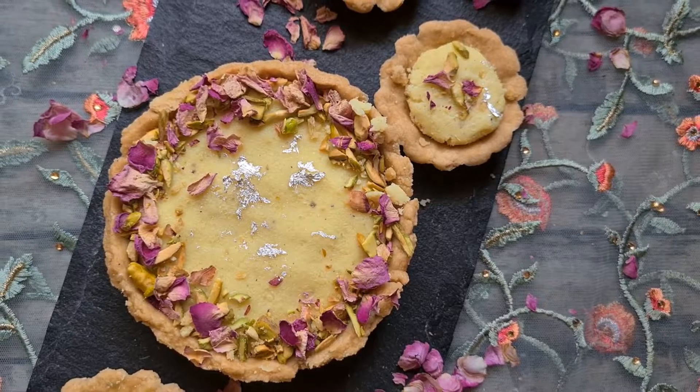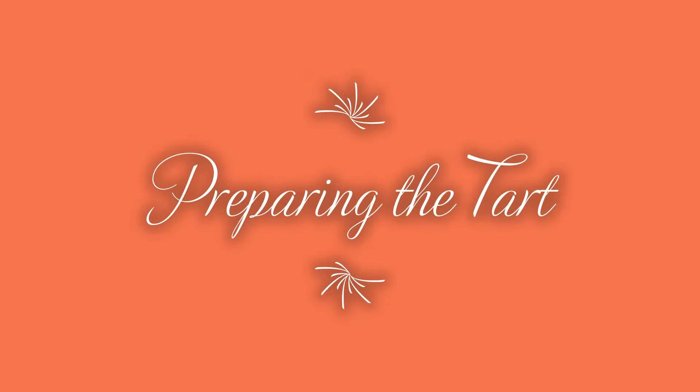This recipe will be found on my blog, which I have shared in the description box. So, let us get started.